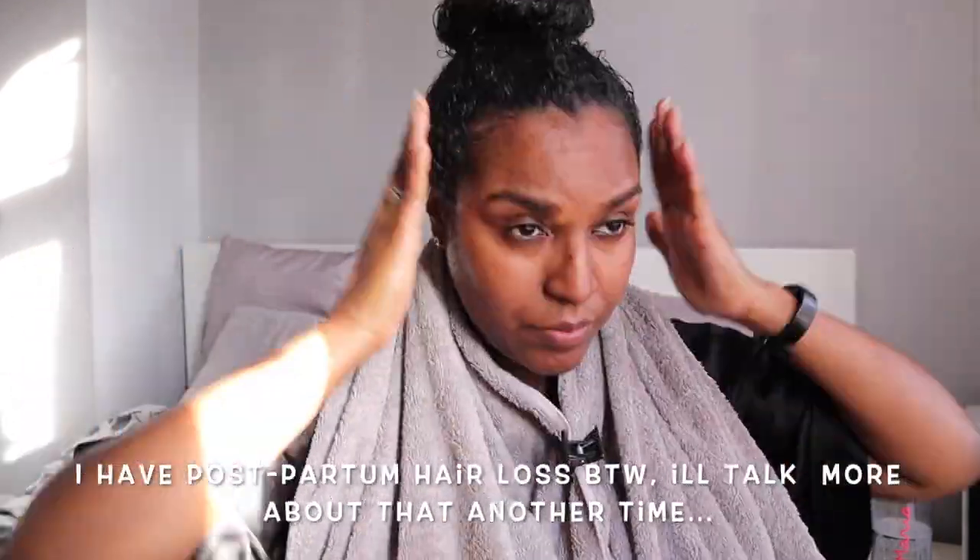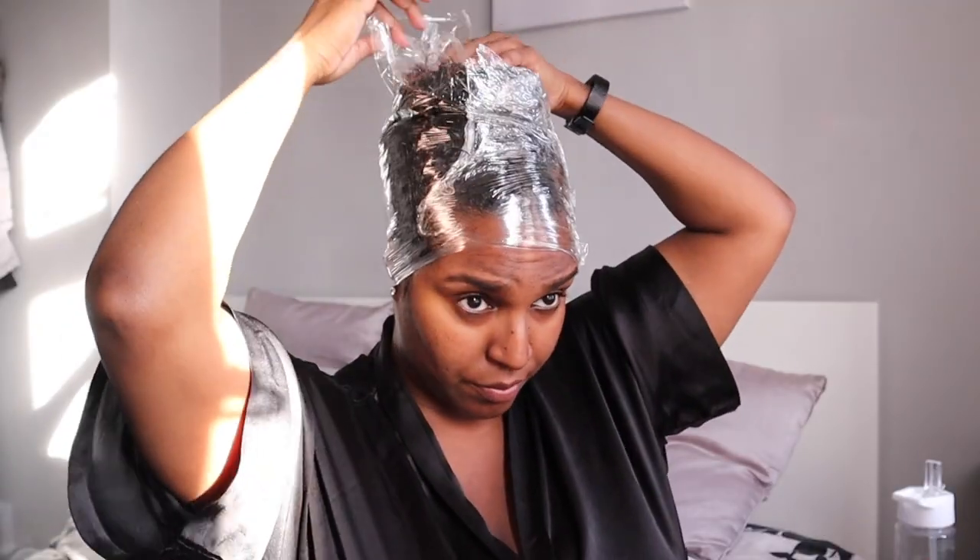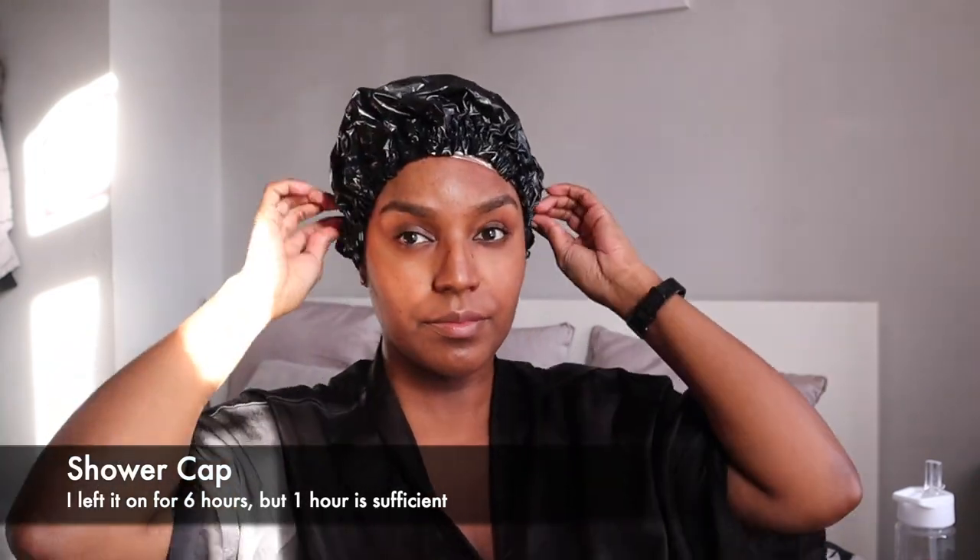Once I'm done with the final section, I take down all the twists so I can use up whatever's left of the hair mask and evenly distribute it over my hair. Then I go ahead and put my hair up in a bun, take whatever's left and smooth it on the perimeter of my head. Then I wrap my hair in cling film — you can use a plastic bag or just a shower cap. And don't forget to hydrate, drink your water — it's a major key for moisturising everything.